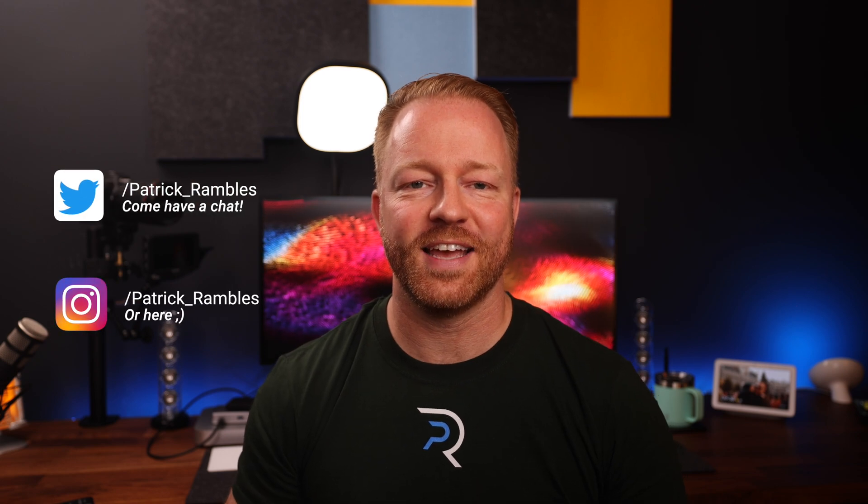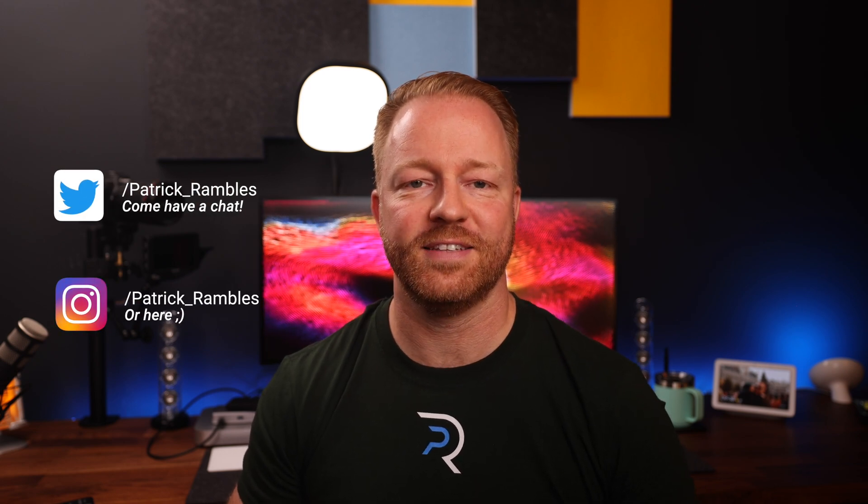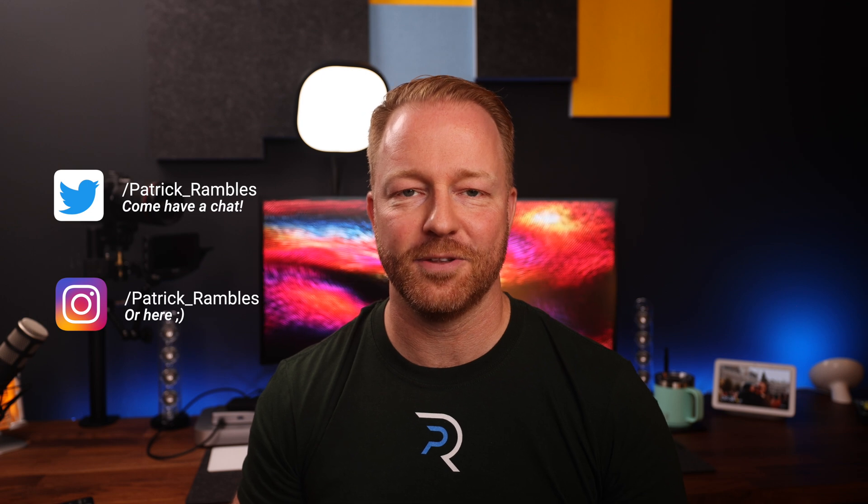Hey, what's up guys? It's great to see you all again. And if you're new here, I'm Patrick, and this is where I ramble about tech and other stuff.